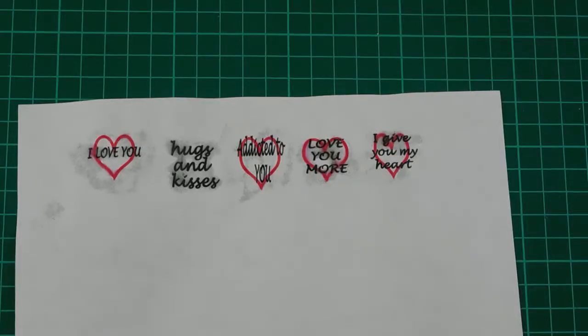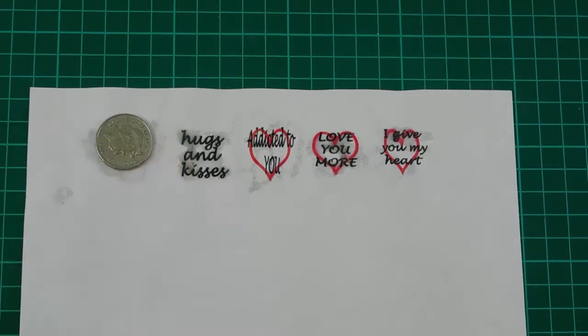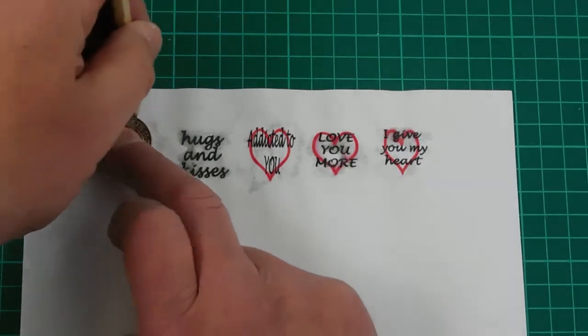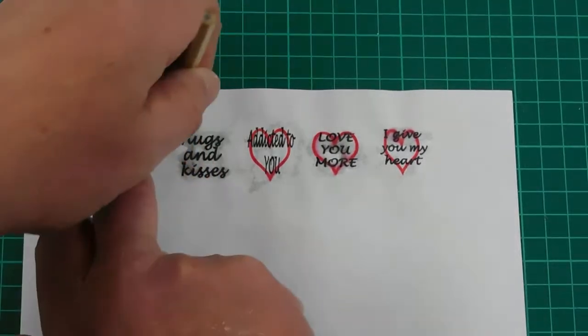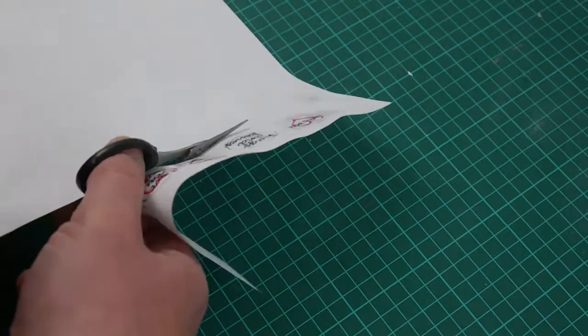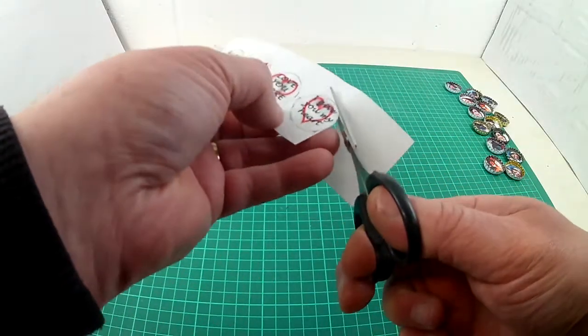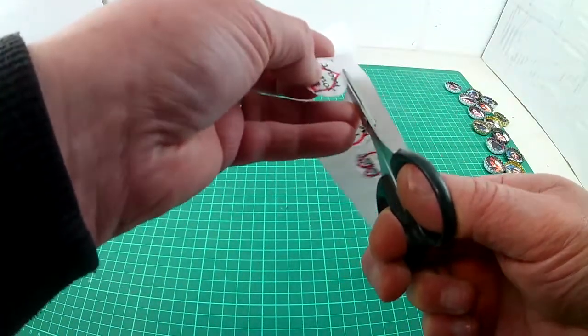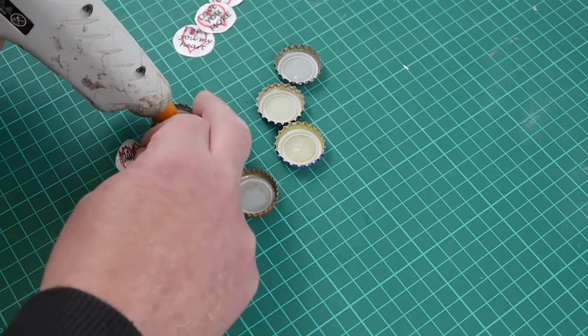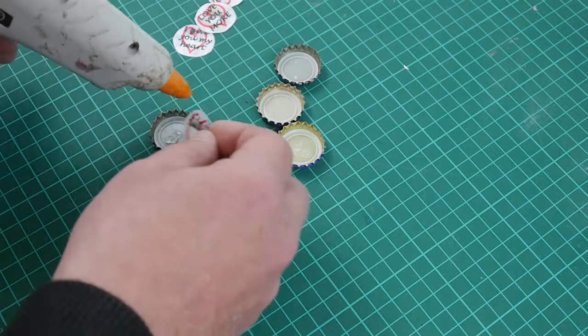To mix things up, I decided to make some romantic messages. These were printed on ordinary paper and then covered with PVA. These did smudge and bleed a little. Hot glue is a great improvement over PVA for sticking the paper to the bottle tops.